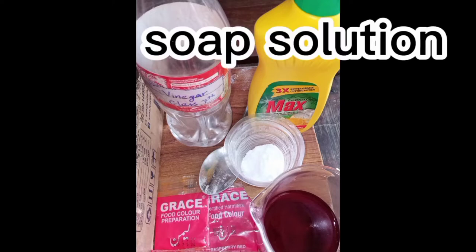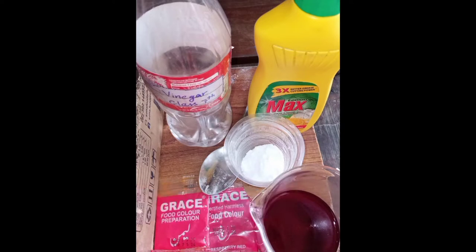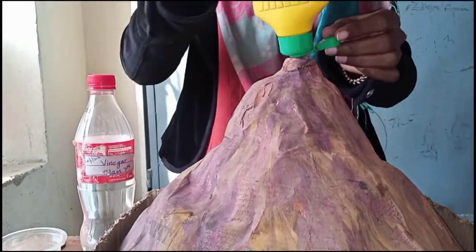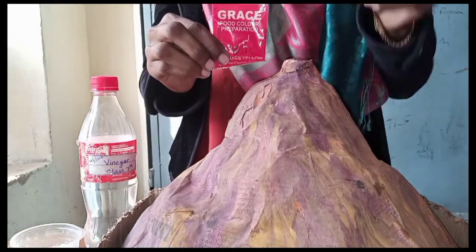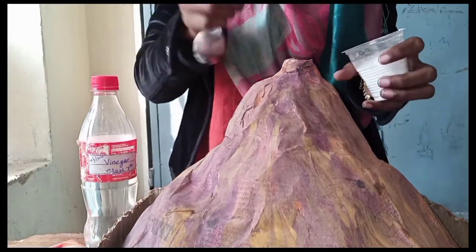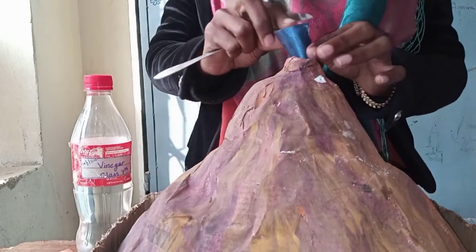For the presentation and working of the model you need liquid soap solution, vinegar, baking soda, red and yellow food color, and some water. First of all, add some liquid soap solution, then add red food color, then add some yellow color, as these dyes impart color to the erupting volcano. After that, add baking soda — which we also call 'mita soda' in Urdu.